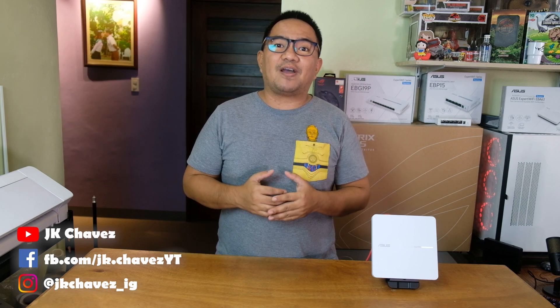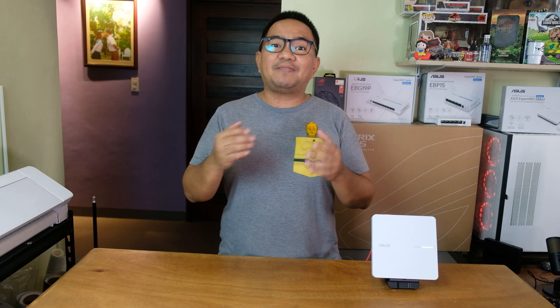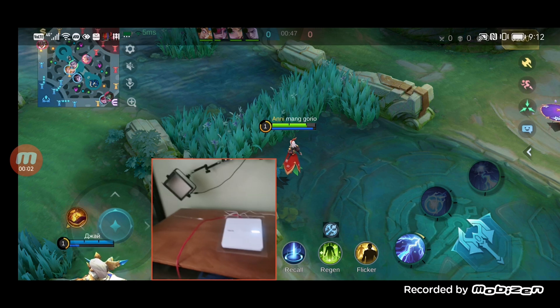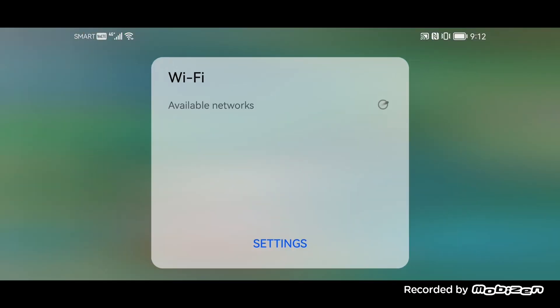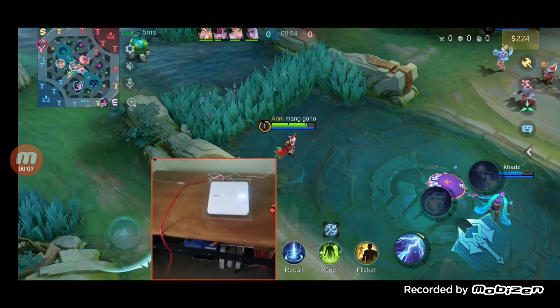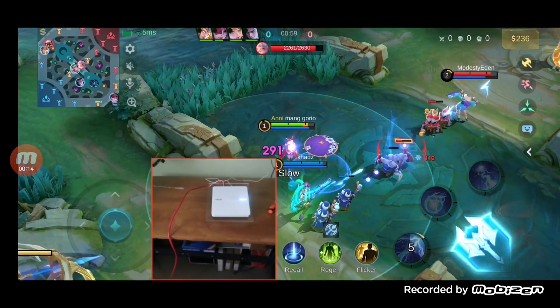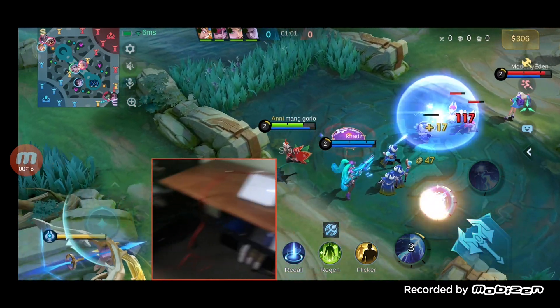The EVA63 was able to penetrate concrete walls and floors, and we were able to have internet connection on all floors. But we need to know how stable it is, using Mobile Legends as our test bench — if we can have a good gaming experience on Mobile Legends, it means we will have a reliable connection. Currently we are connected on the ASUS 5GHz Wi-Fi network for the EVA63 and we are getting single-digit latency just standing in front of the EVA63. Let's try to move further away.